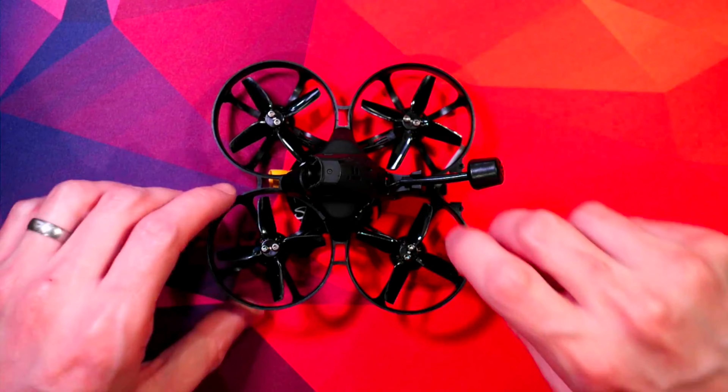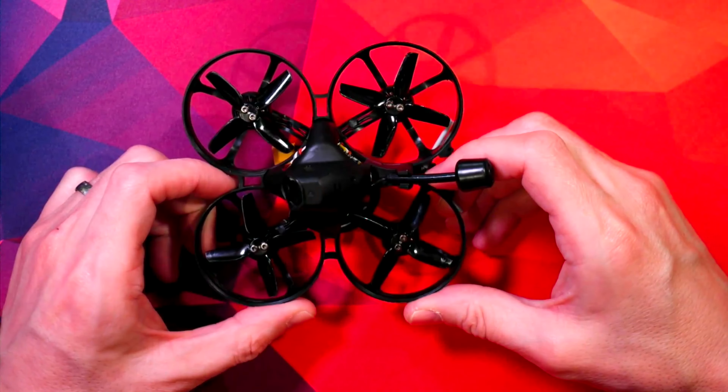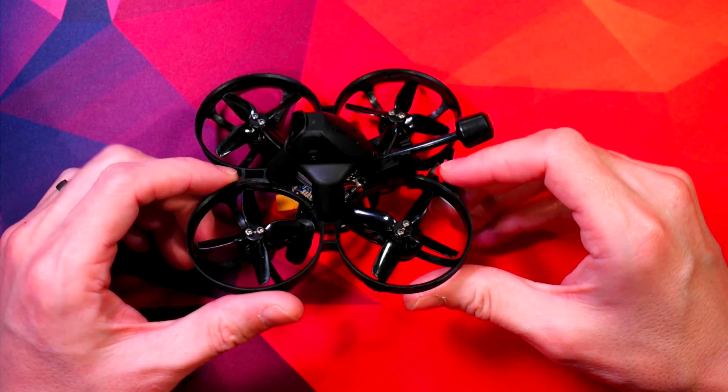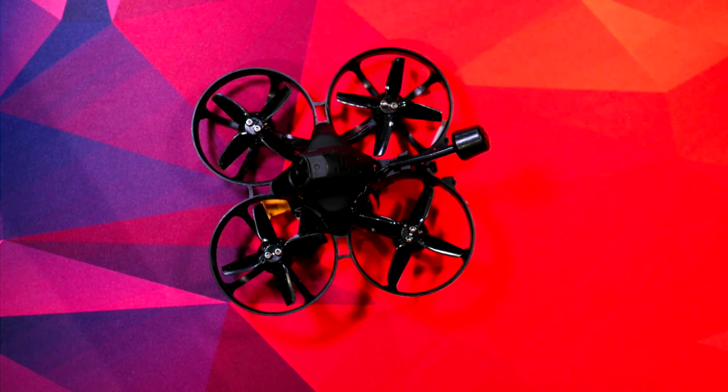Hey everyone, welcome to my video about the iFlight A85. I've had it for a couple of weeks now and I'm completely blown away by it. I wanted a little drone I could fly inside over winter and the rainy seasons, and ideally I was hoping to do some acro on it — and it's delivering. This isn't an unboxing or a review; it's basically the changes I've made to make it better for me. Everyone's opinion is going to be different, but this is what works for me.